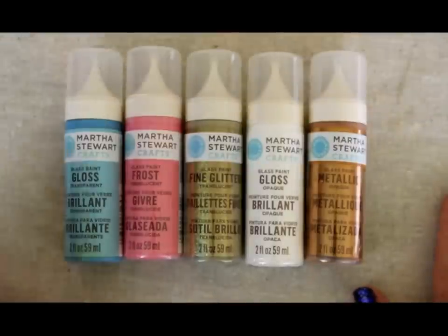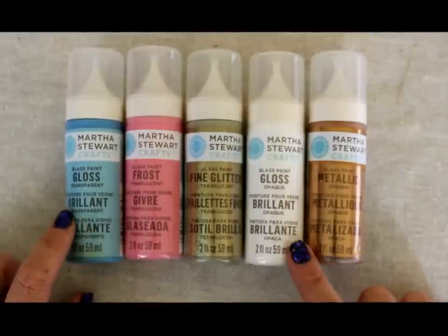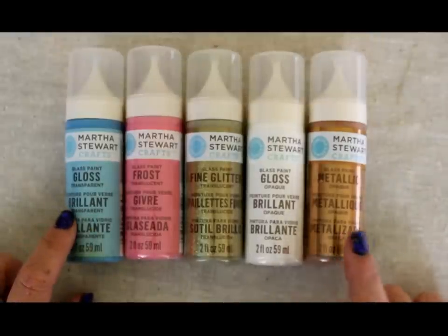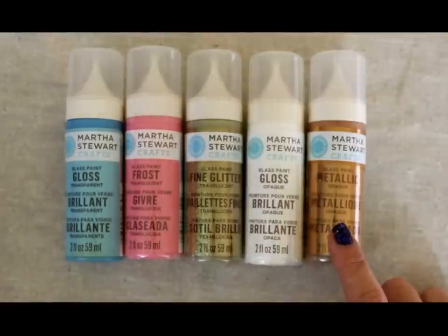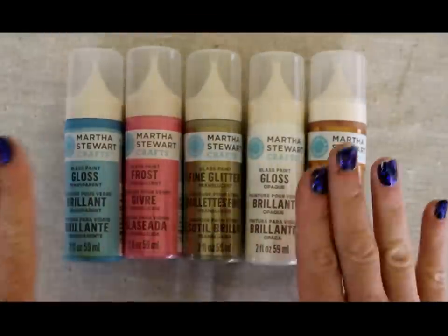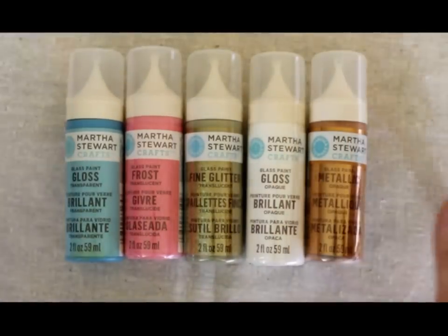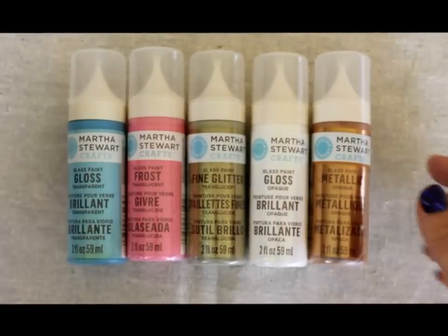Some of those finishes include glosses — a transparent gloss, an opaque gloss, and a metallic which is opaque. Then they have the translucent ones like a frost and a fine glitter. I'll have more information about all the different versions on my blog, but this just lets you know that there are a lot that are glass specific.